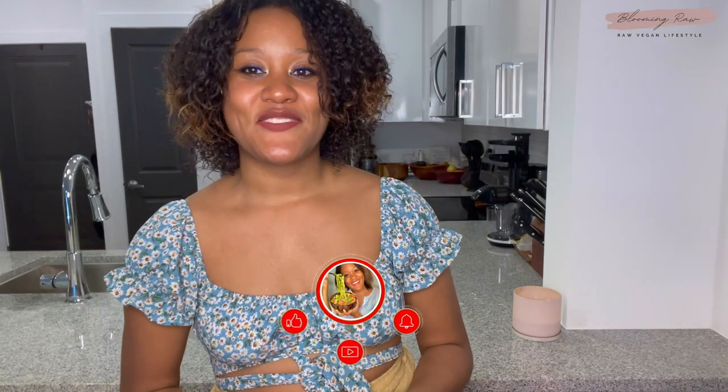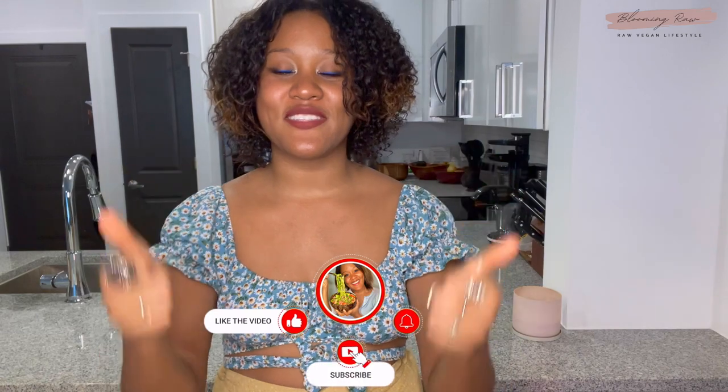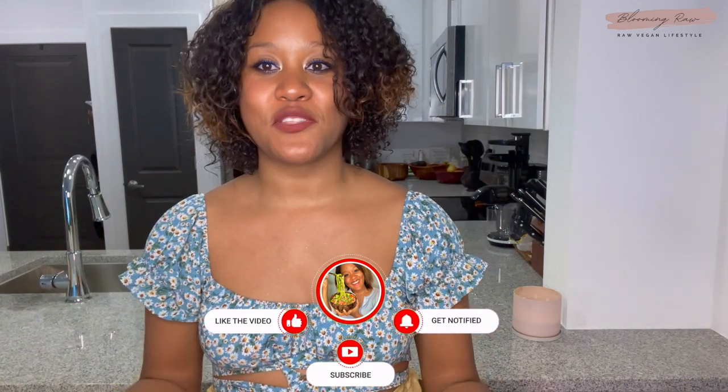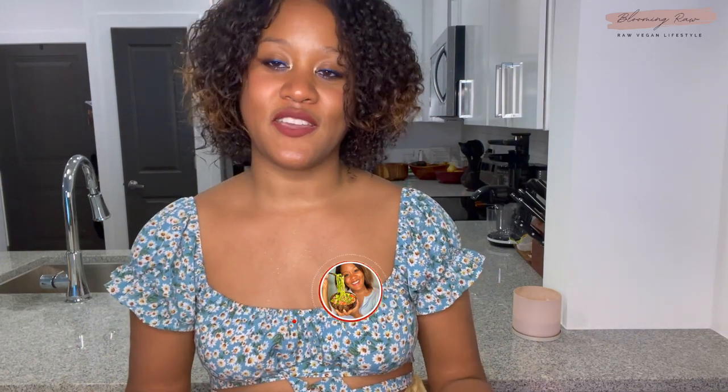All right guys, that wraps up today's video. If you enjoyed this video, please leave it a huge thumbs up. Feel free to leave me a comment down below letting me know which of the three recipes looks to be your favorite, or what you personally enjoy to eat for breakfast. And as always, don't forget to subscribe and hit that bell notification for future videos. I will see you guys in my next one. Bye!